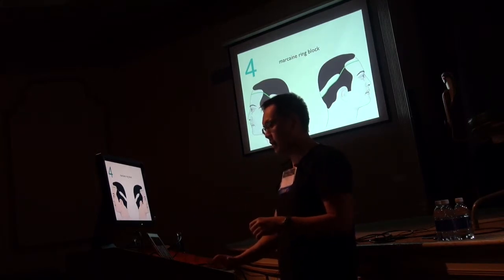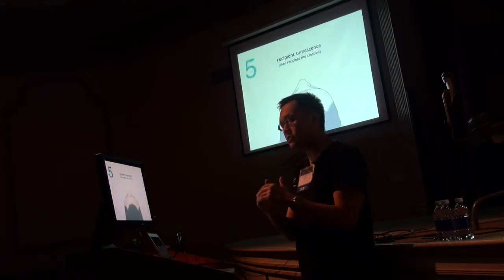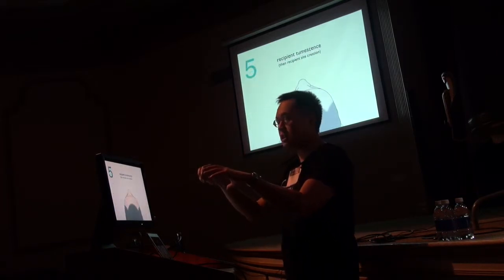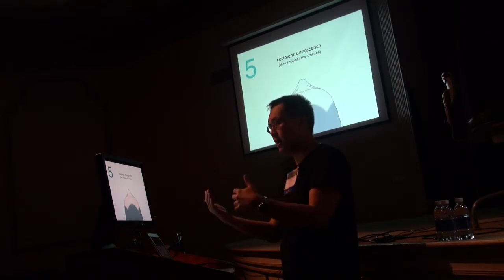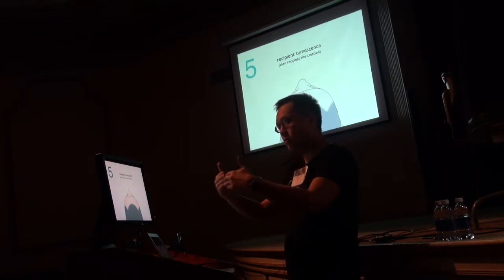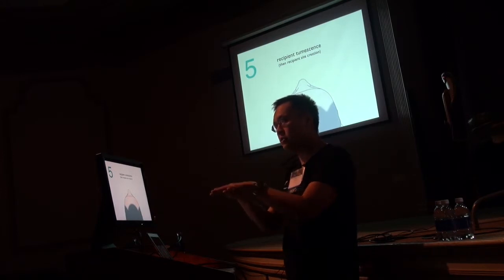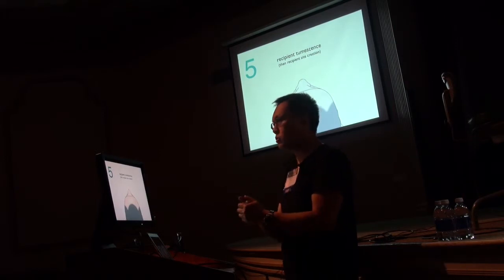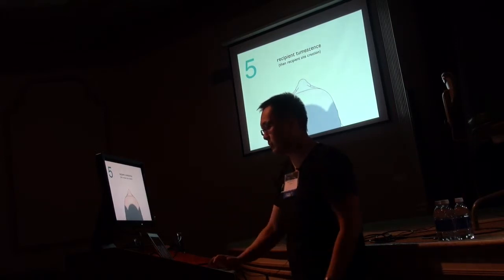I do the recipient site tumescence sequentially — I put it where I'm going to make my sites because it takes me about 30 minutes to an hour and a half to make sites, depending on the number. I slowly build that tumescence to protect the blood supply as I'm making sites, because if you transect the vascular supply, your grafts may not grow as well and you may have issues with recipient site healing.